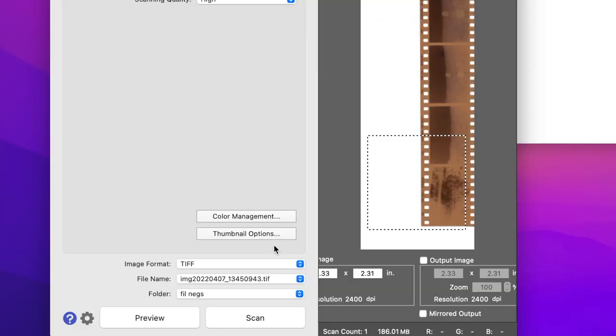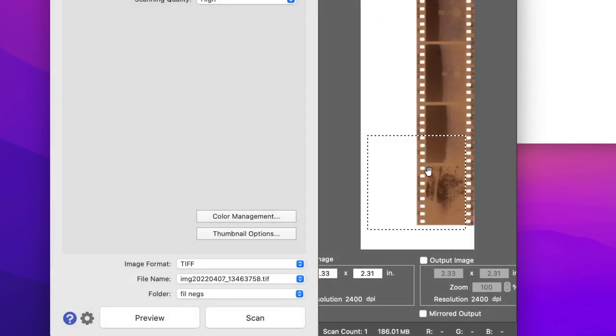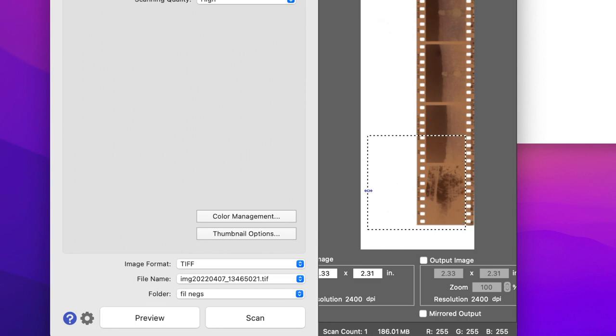Let's try the preview again. That's a bit better — I'll work with that. Now we have the strip of film on the preview, so let's frame up which photo we want to work with.